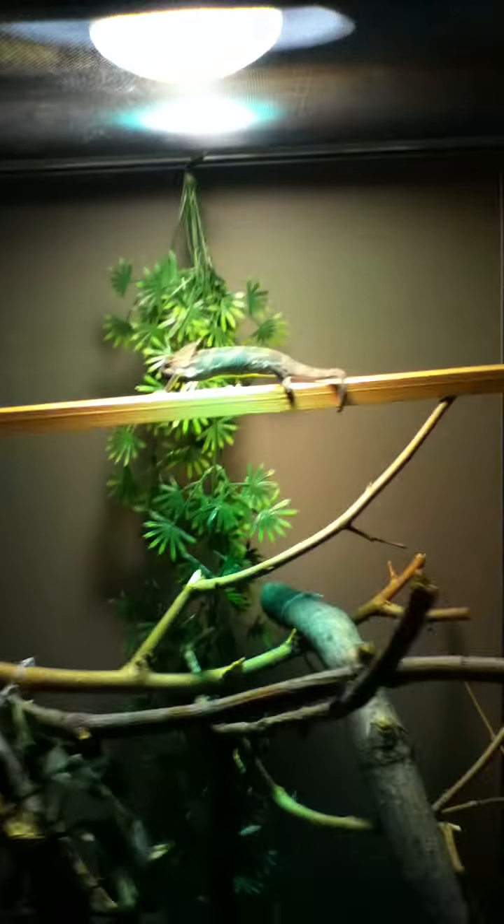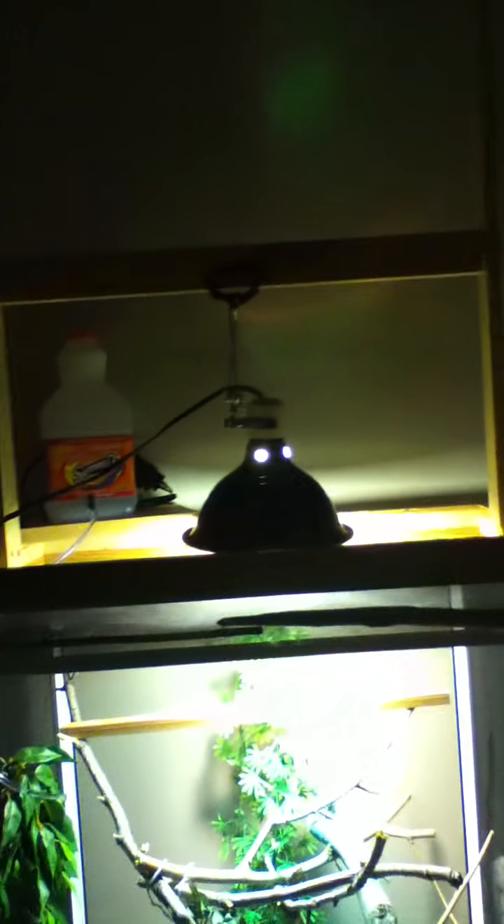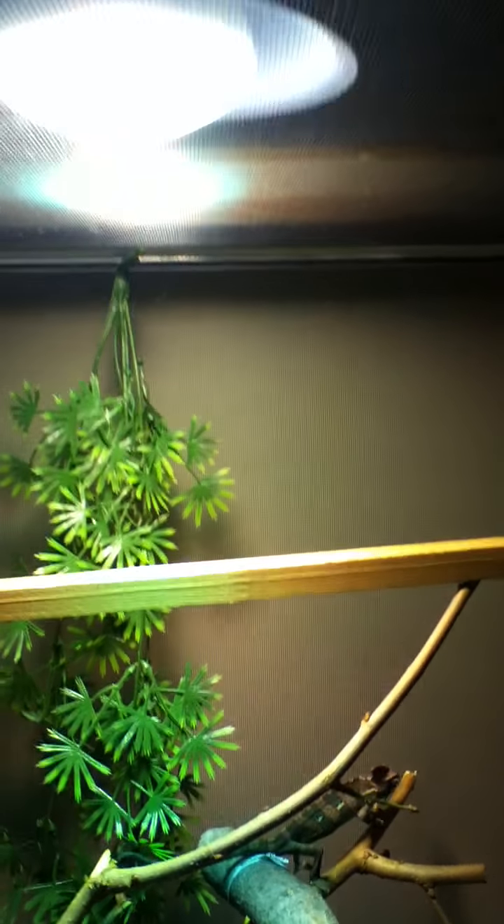For the bulb I have an ExoTerra Solar Glow — it's 125 watts. I should be using a deep dome, but in the beginning I started out with a clamp lamp, which is a Flukers 150 watt, 8 inch wide clamp lamp. I had built something for it, as you may remember from the 20 gallon video — the bar was actually at the top, but that wasn't needed so I just took it down. I glued it to a specific height that I wanted so it's close enough but not touching the screen — it's about 2 to 3 inches away from the screen, so you still get the proper amount of heat and light.